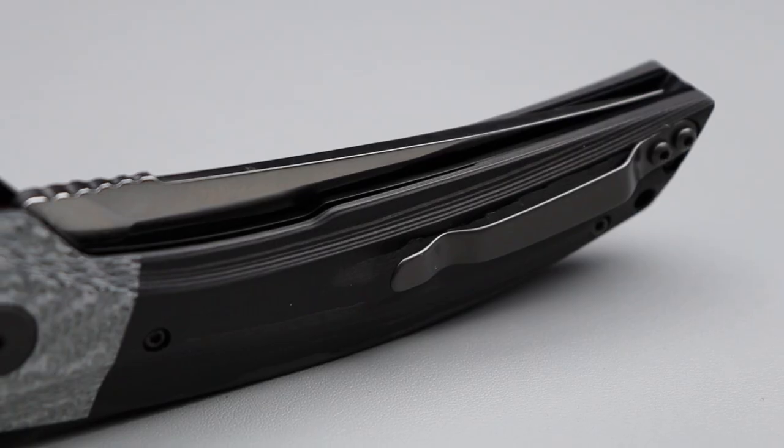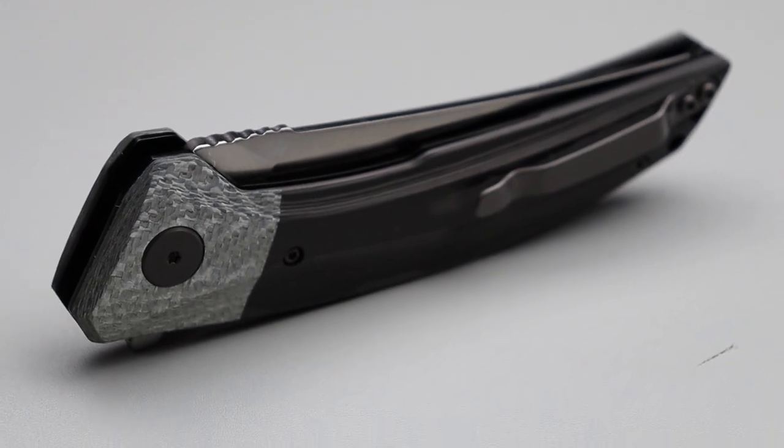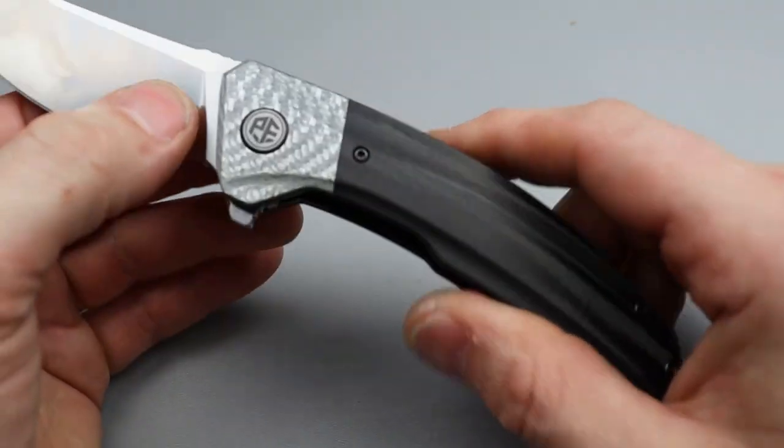Straight back blade — not a trailing point, it is a straight back. We're going to go into exactly what straight backs are good for here in one second.